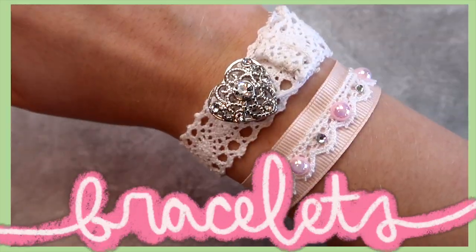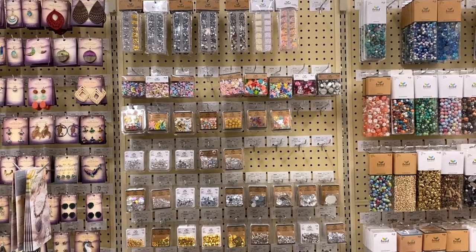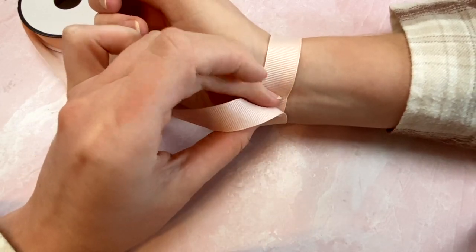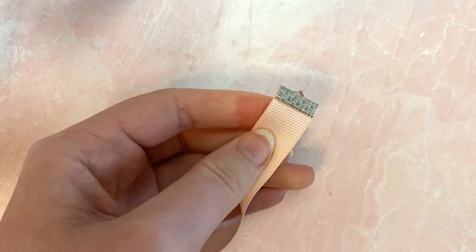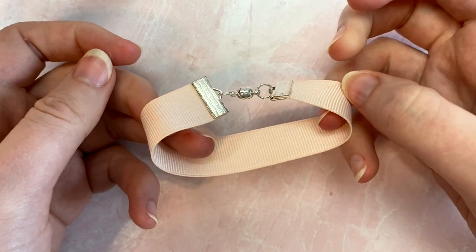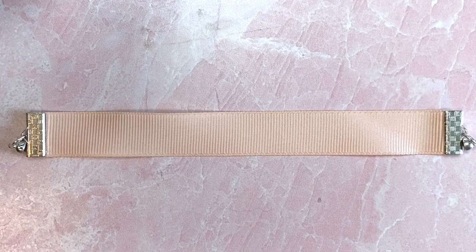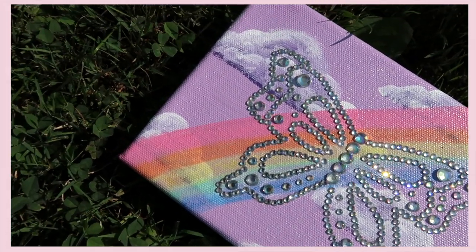I also made matching chokers using the method from earlier. You can also use ribbon or trim to make bracelets. For these I used some 5/8 inch ribbon, ribbon crimps, glue, jump rings, magnetic clasps, and various embellishments. To make the base, follow the same steps as the chokers — measure your ribbon around your wrist, cut it a little shorter than you think you'll need, and add a ribbon crimp to either end. This time I added a magnetic clasp, which makes it a lot easier to put on.